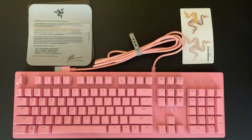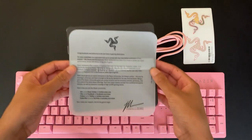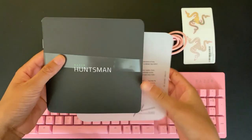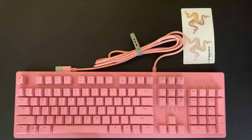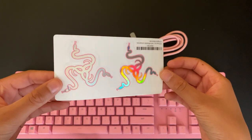The cable itself is beautifully braided and you connect it to your computer via USB. Some other things that come in the box would be a congratulatory note given to you by Razer, as well as a user manual and these really cool reflective stickers of the snake logo.